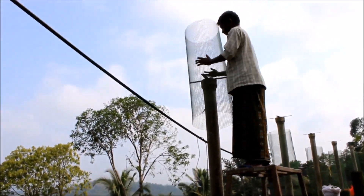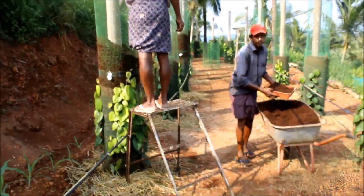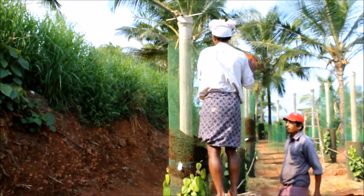As and when the vine grows, a new column can be fixed above the existing column. Planting medium should be added in the column as required.